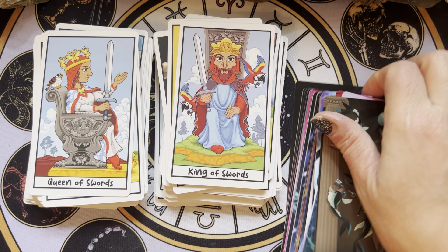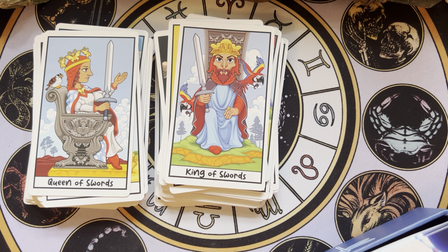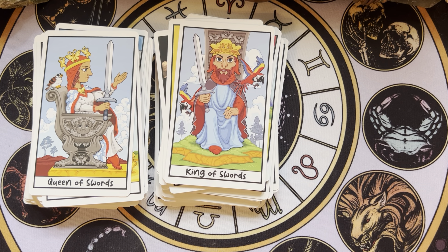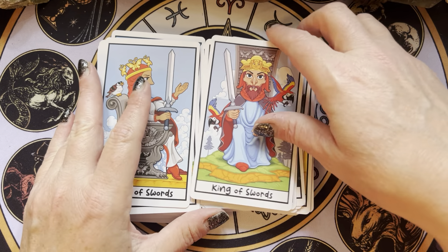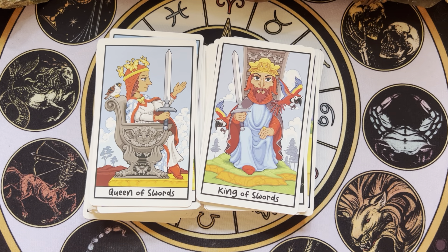This would be great for a younger reader starting out. Or if you have a younger child or friend or whatever interested in tarot, I think this would be fabulous. Because I think they'll get the humor — not that an adult wouldn't either, but I think they'll like it. I like it.